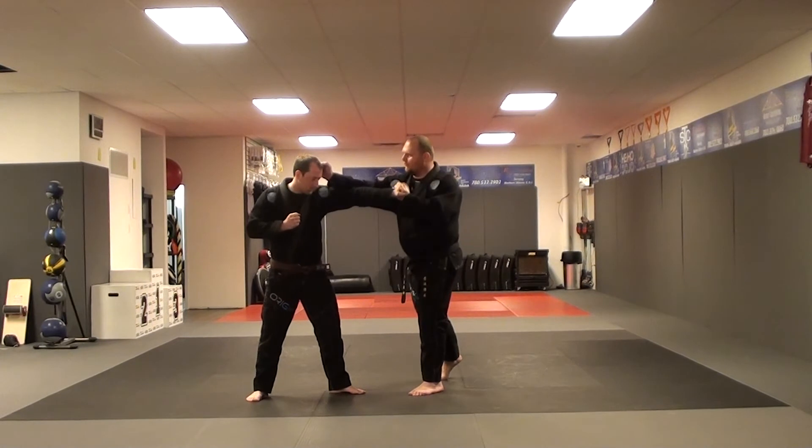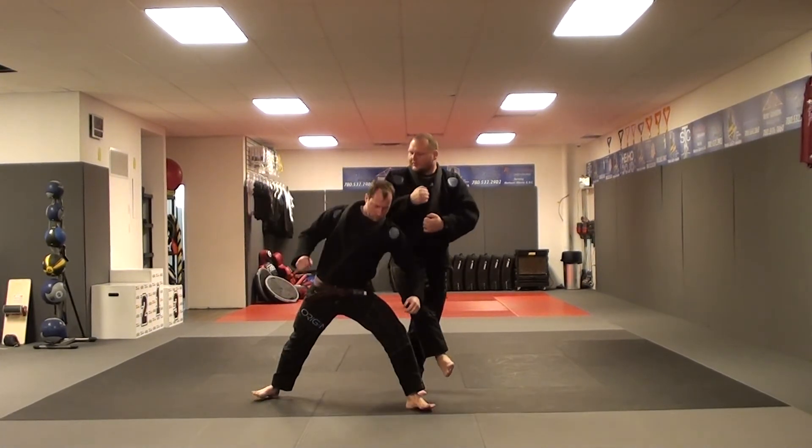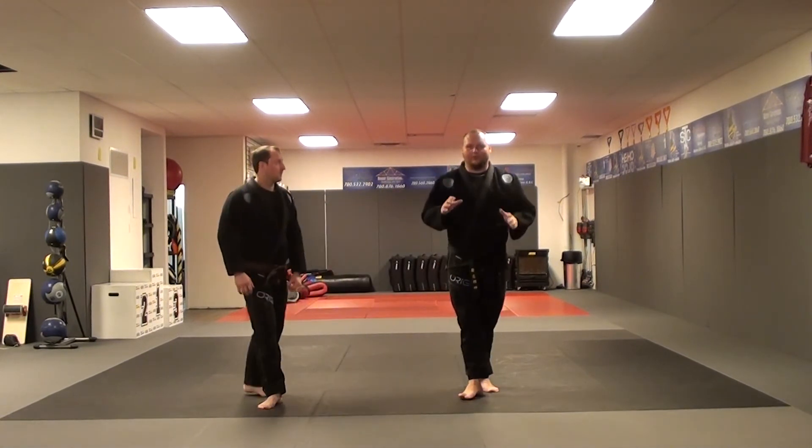I adjust my left foot, then deliver a right foreknuckle strike towards the opponent's temple, sweeping the foot in a judo-style sweep, followed by a back fist towards the body and the temple. 12 o'clock.